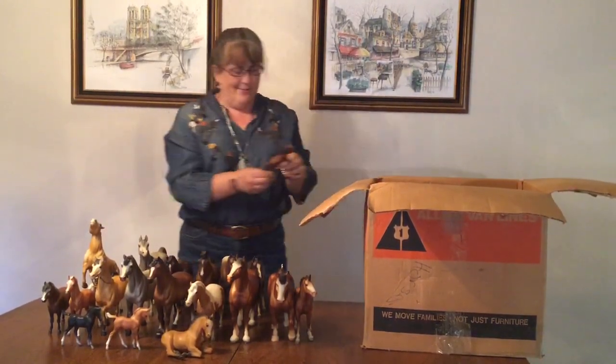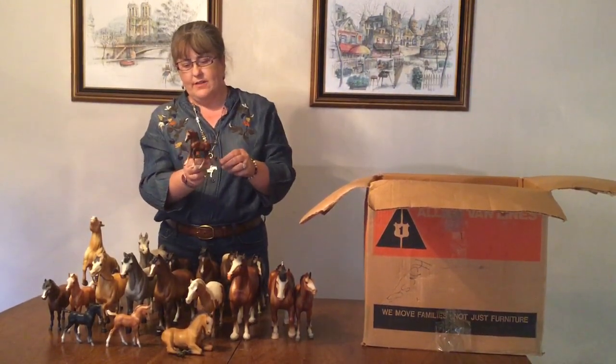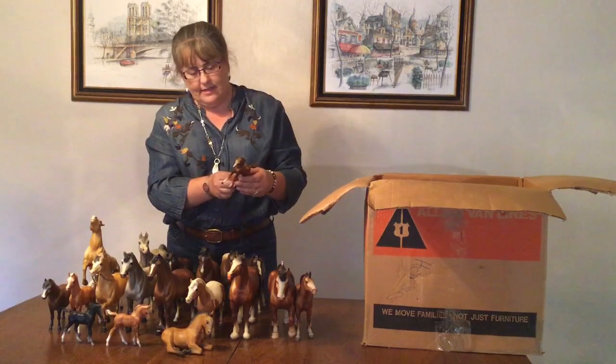And another one — the chestnut that goes with the family, but you could also find them loose on card. Again, nicely painted.